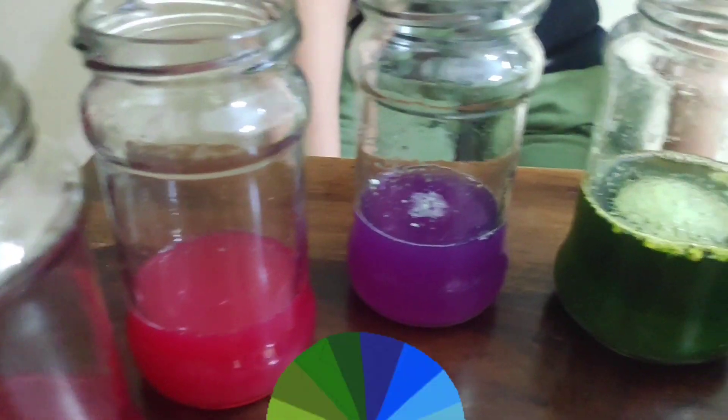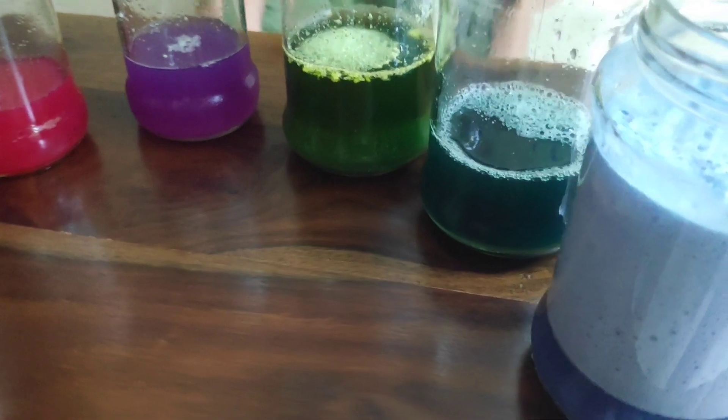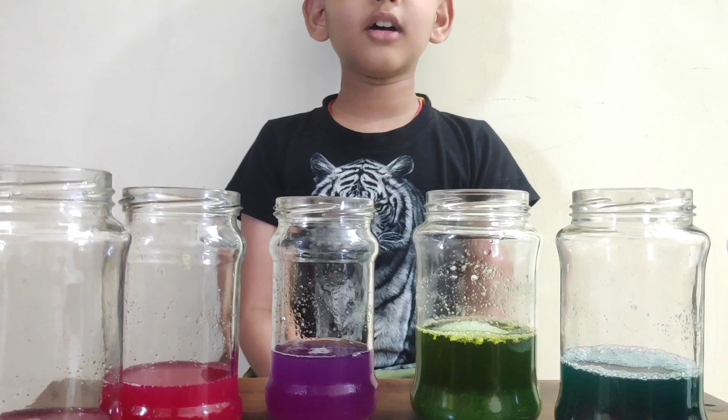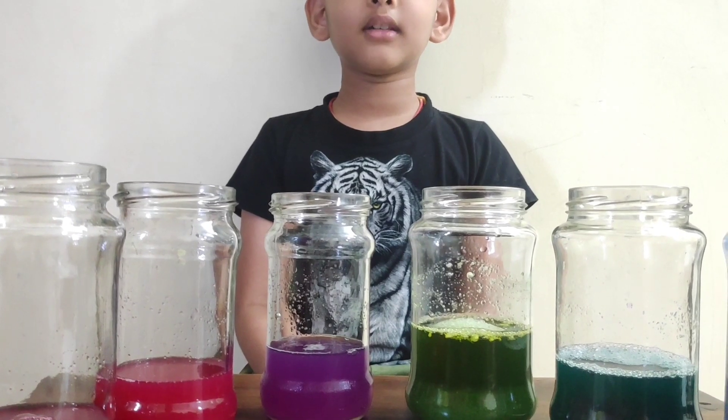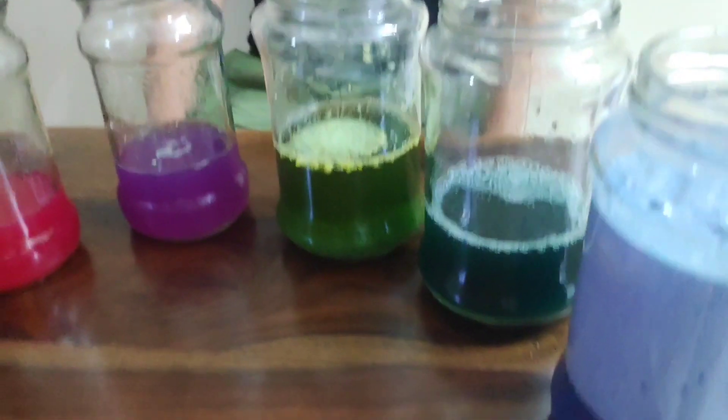You can see right now that each glass liquid changed into different colors. Why? Because of the liquid's pH level. pH means potential of hydrogen.